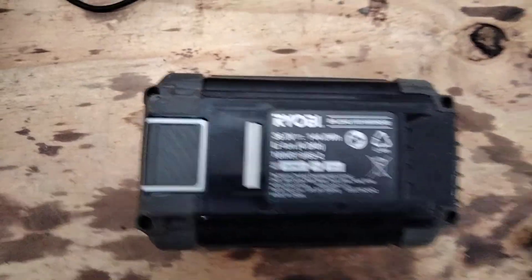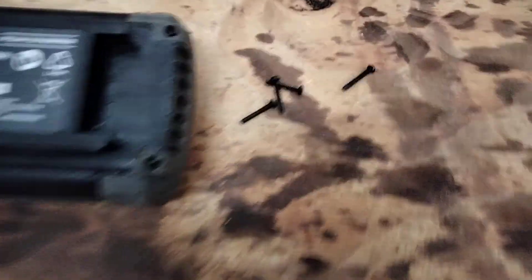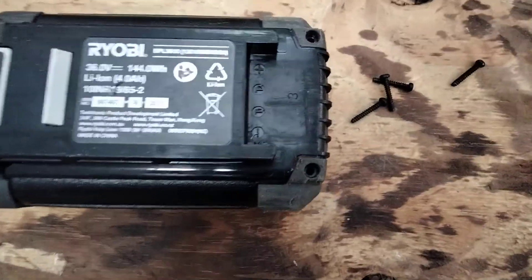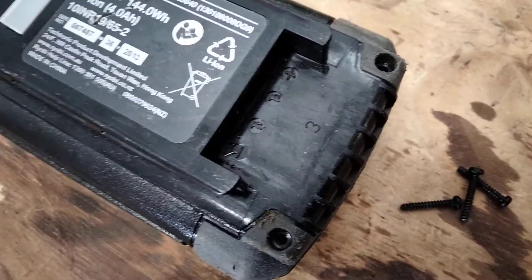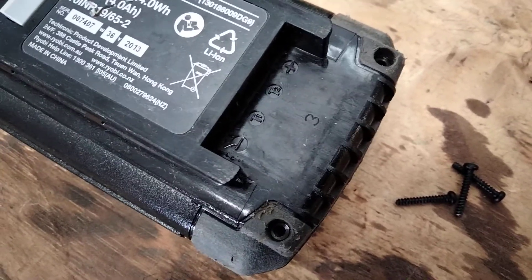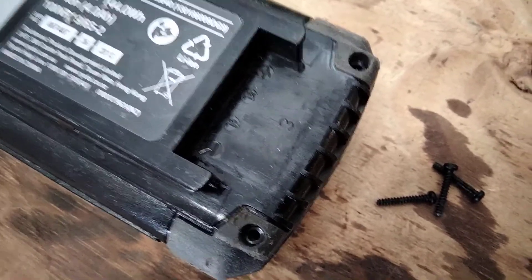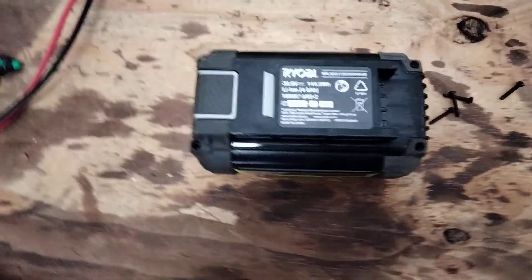We've got four screws to undo. I should mention before I open it up the output terminals are here. We've got two temperature sensors — I believe the temperature sensor at least in the center — and then negative on the left and positive on the right, if you want to use this battery for some other purpose.